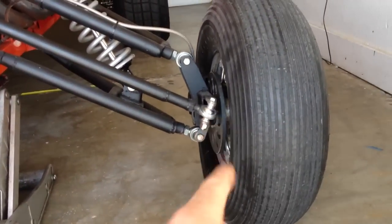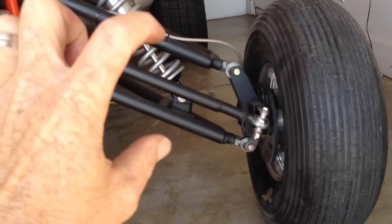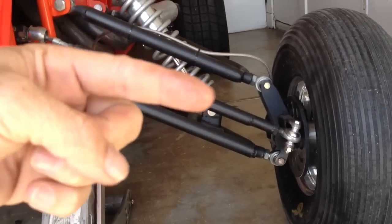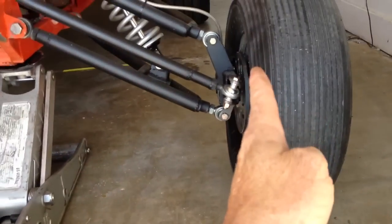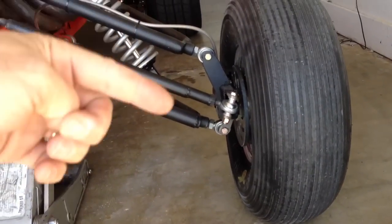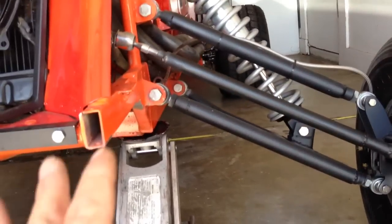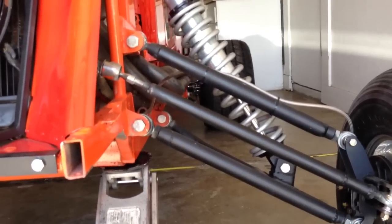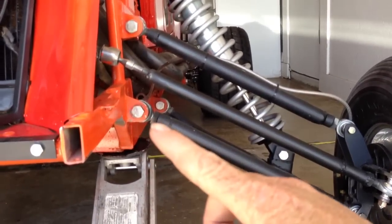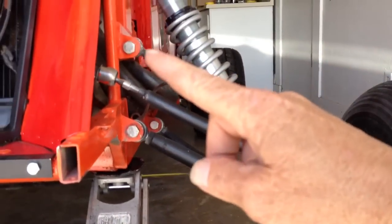...in between the motion that goes up and down between both arms, there is a general sweet spot that will make your steering stay completely straight as it goes through the entire motion. Now a lot of people have a hard time with this. The general rule of thumb — and this is only a suggestion, don't take it as a hundred percent — it's all trial and error.